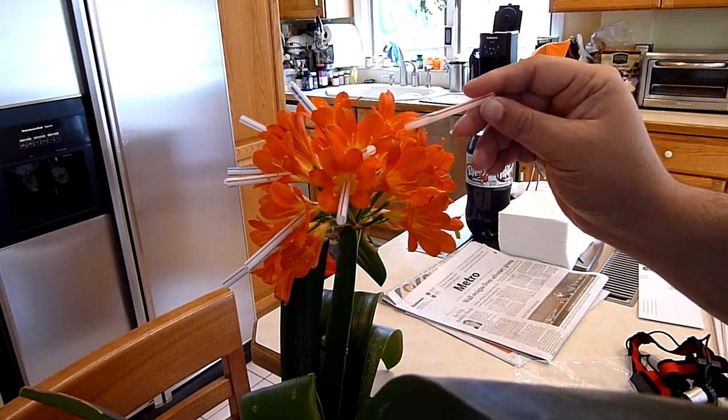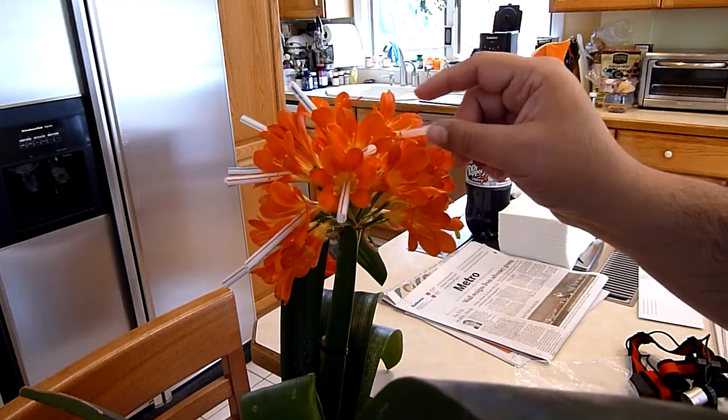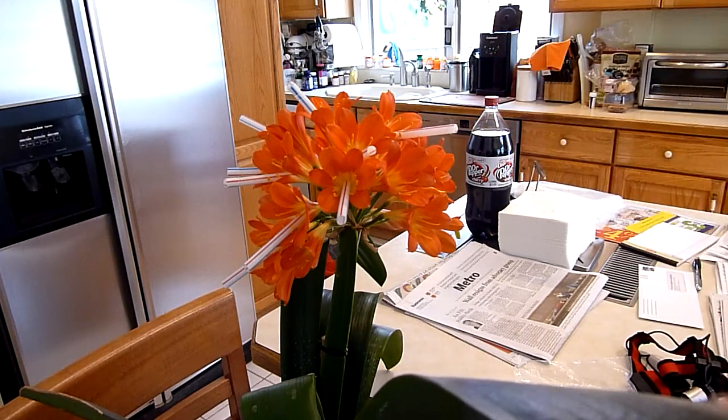You want your straws to be about 2½ to 3 inches long. The reason for that is you want the straw to be quite a bit longer than the pollens, so the pollens really can't get in the end of the straw. It's really simple.